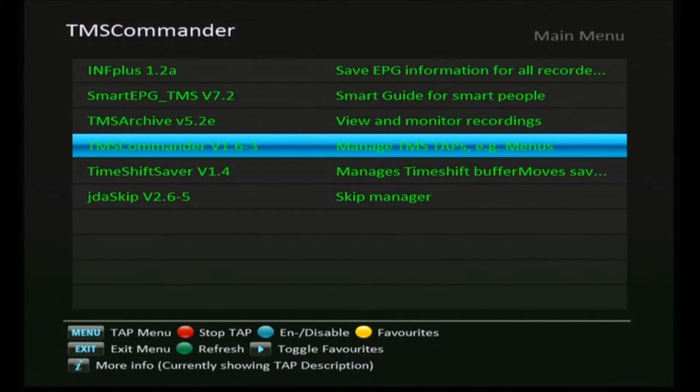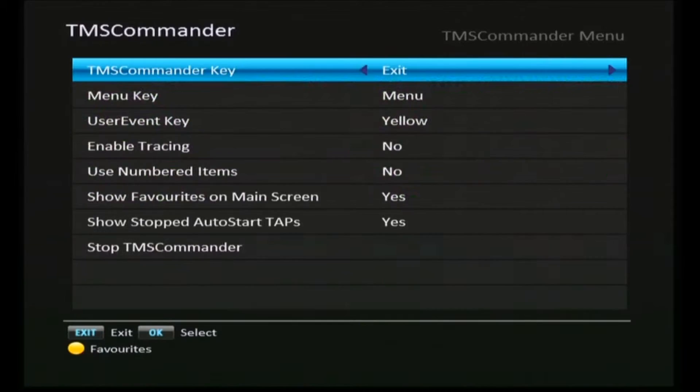The next one on our list is TMS commander, and this one is very simple — just a single page of setup information. You just press the exit button to save the changes. Very simple.